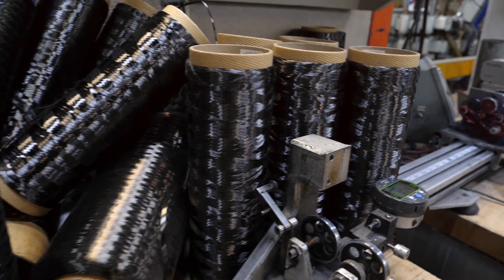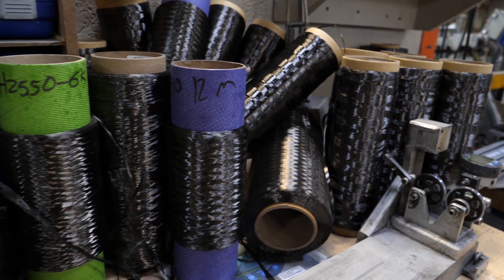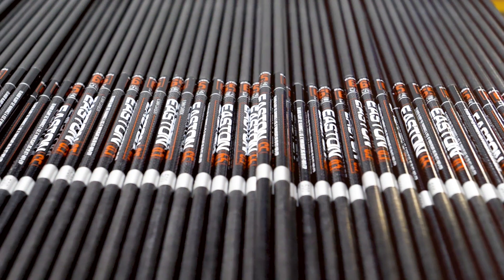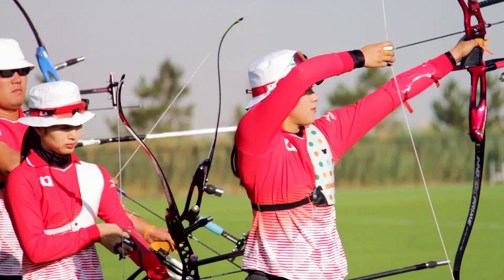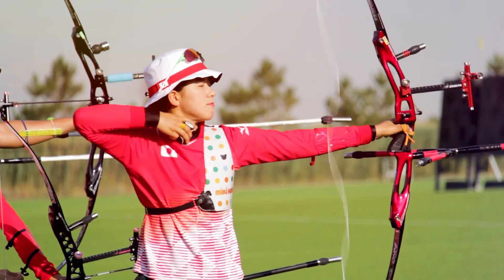Easton's use of carbon fiber in arrows started in 1982. Today, Easton advanced composites are used in archery, medical devices, and mountaineering tents. Carbon arrows are lighter weight, stronger, and effective for hunting and target archery. They also allow for smaller diameters, desired by archers for improved performance in the wind.